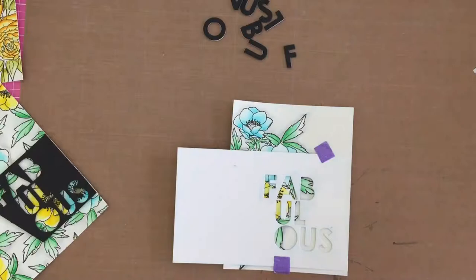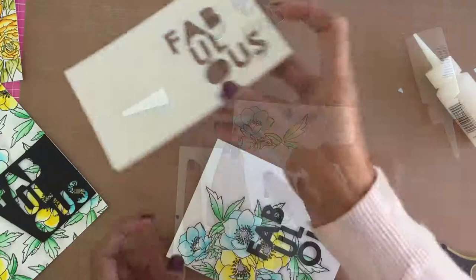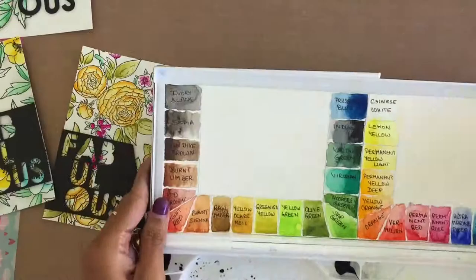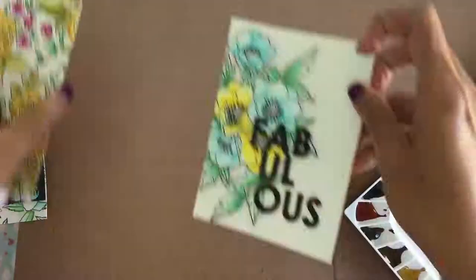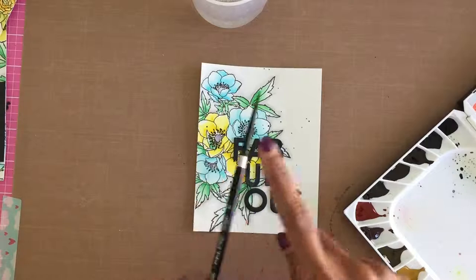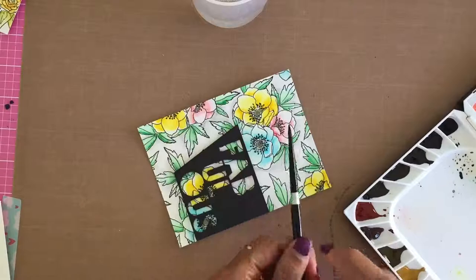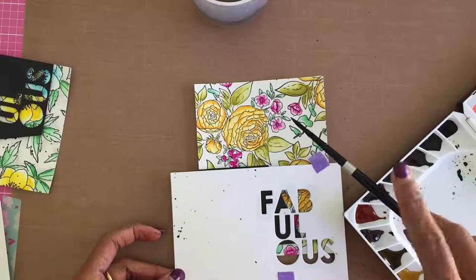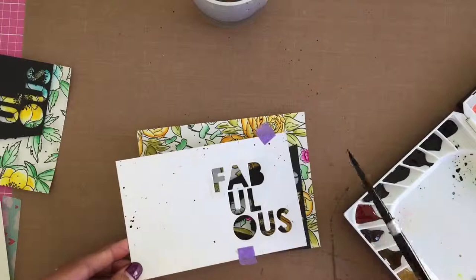I trimmed the two anemones background panels to four by five and a quarter inch, while keeping the ranunculus panel at four and a quarter by five and a half inch. I then covered the die-cut sentiment with a scrap piece of paper and spattered ivory black Mijello Mission traditional watercolor onto the backgrounds. I love fine spatters on floral backgrounds because they give an artistic feel and tie in with the black outline of the stamped images and the black negative die-cut panels, bringing the entire card together.